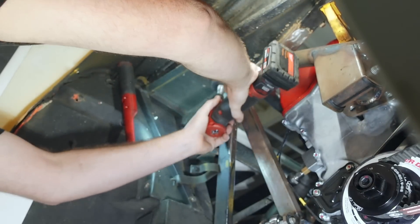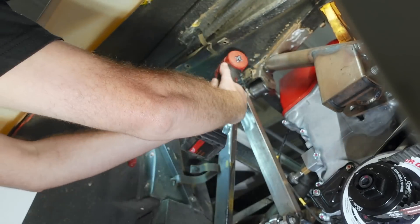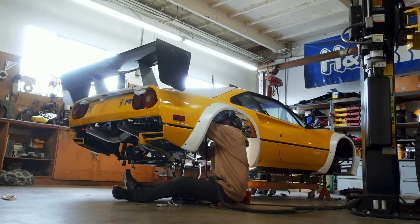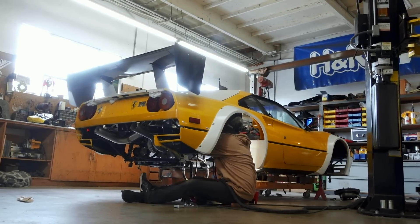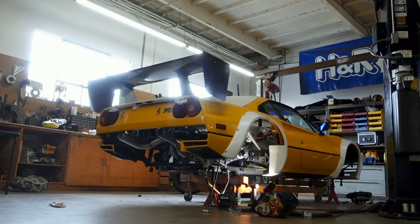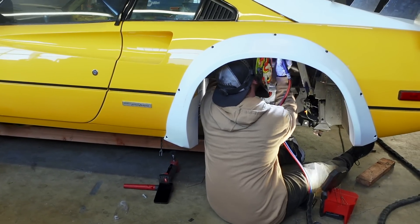This time around, it's a 3M clean and strip wheel on the die grinder, making quick work of the original undercoating and primer on the car. With the metal cleaned up and the shock mount mocked up into place, it's time to play the old game of operating the TIG pedal with my thigh while I weld overhead. Several of you have suggested I buy a TIG button for instances like this, which would make this a lot easier, and it's definitely on my to-do list.